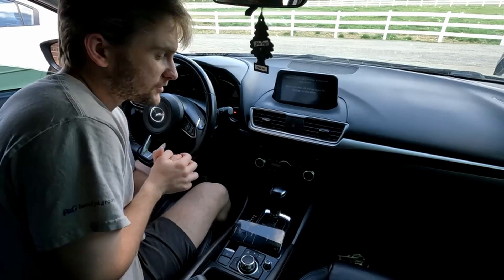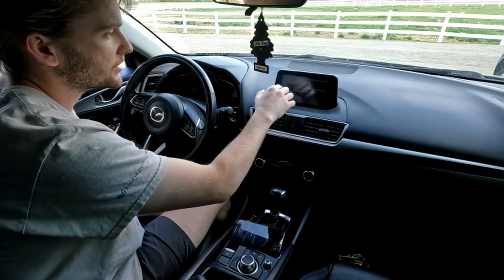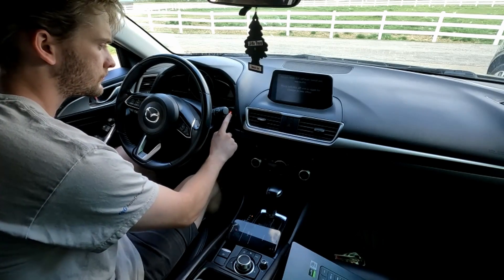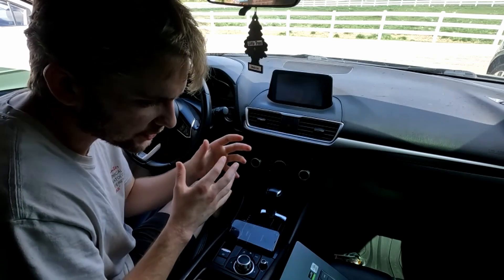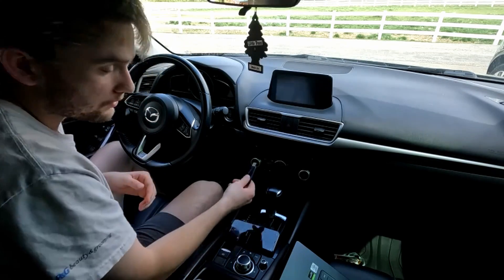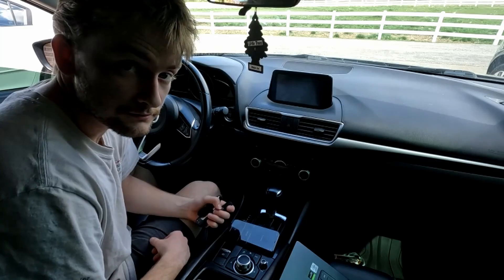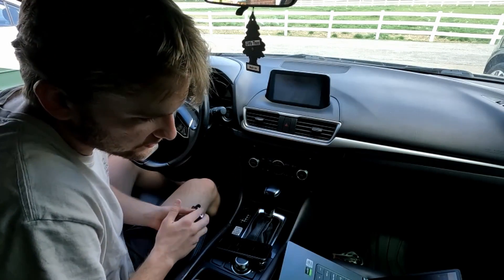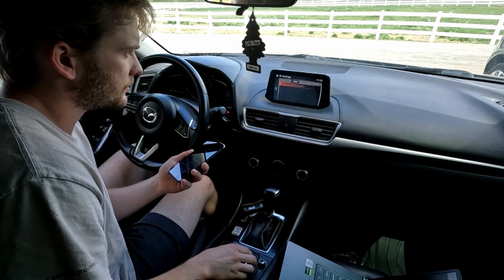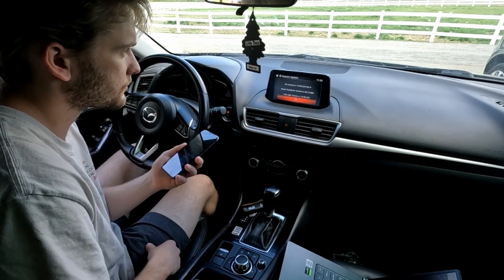The update has been completed — it took about 20 to 25 minutes, so not a bad update. It says the install was successful. Please turn ACC off and on again for changes to take effect — press the button twice. Turn the ignition off and remove all key fobs from the vehicle, lock all doors, and wait three minutes. Remove the USB as well. After three minutes, press the start-stop button once without pressing the brake pedal or the clutch. Go to Settings → System → About → Version Information, and we got 74.00.324.